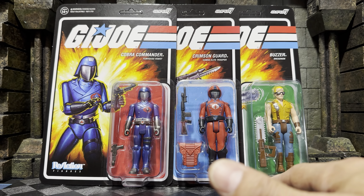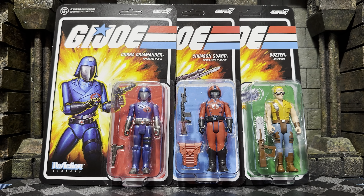Wave Number 7 is the smallest wave so far in the entire line. This is kind of becoming a pattern. I opened the last video saying the same thing. The standard release was eight figures in Wave 6, and now we're getting six in Wave Number 7.